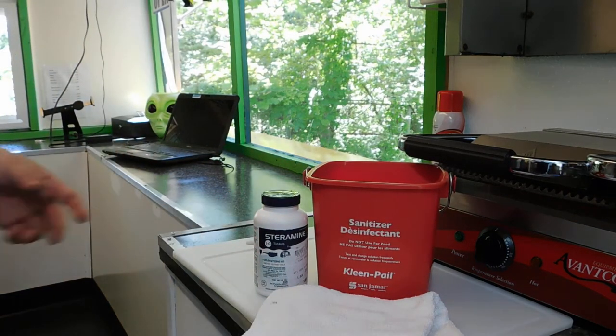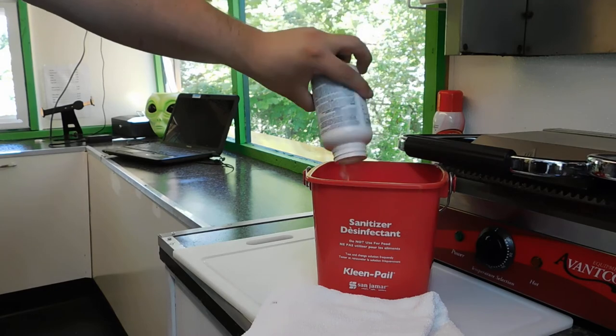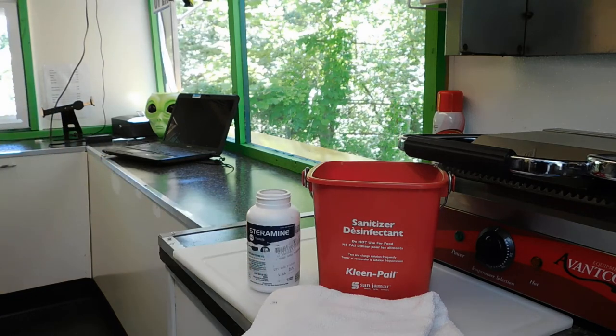It works well with the Steramine tablets. The 3-Quart size means you're supposed to use one tablet per gallon — obviously that's too much — so we usually just do one tablet and then water it down and put some in our spray bottle to get the one tablet per gallon ratio, but it works good. Thanks.